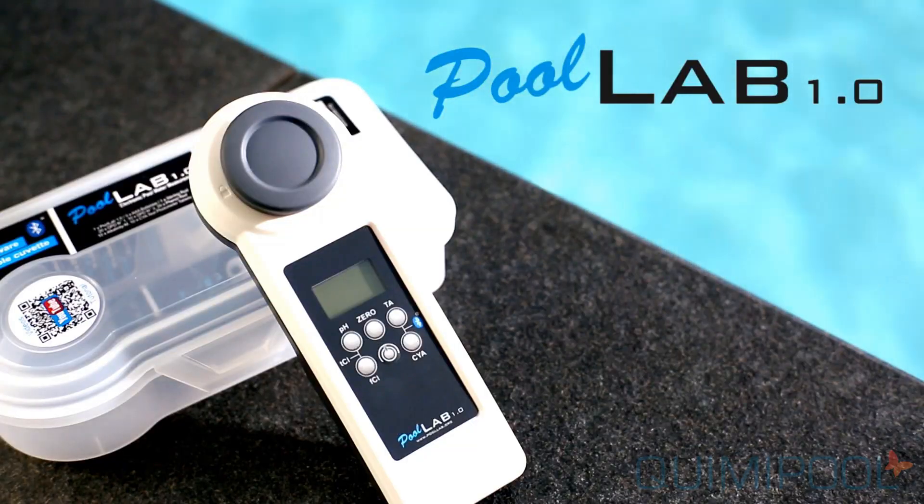The PoolLab is a powerful water testing device for professional and private use.